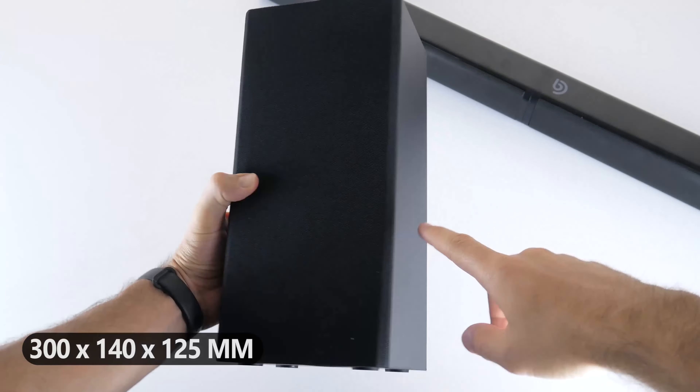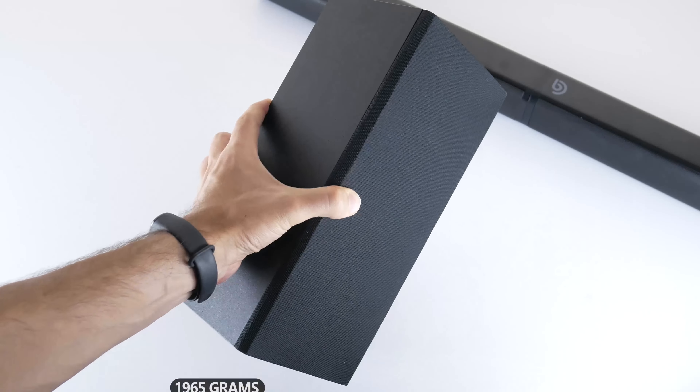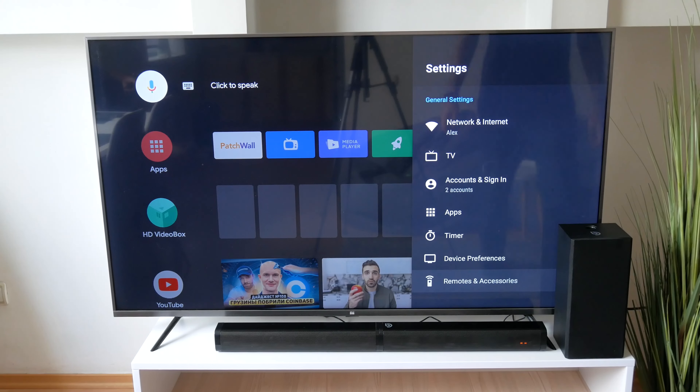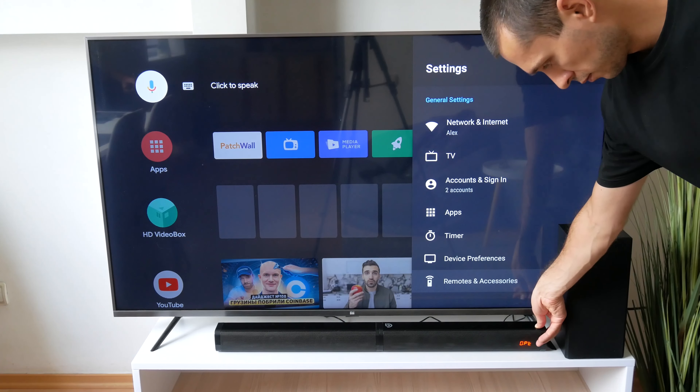Talking about the subwoofer, it is a wired subwoofer. You can use the RCA cable from the package to connect it to the soundbar. The dimensions of the subwoofer are 300 x 140 x 135 mm and the weight is 1965 grams.